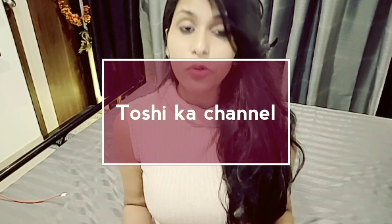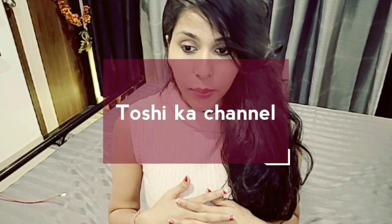Hello everyone, welcome back to my channel — you're watching Toshika channel. If you like my videos, please subscribe to my channel and don't forget to hit the bell icon.